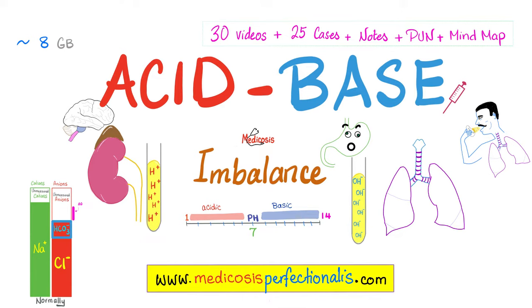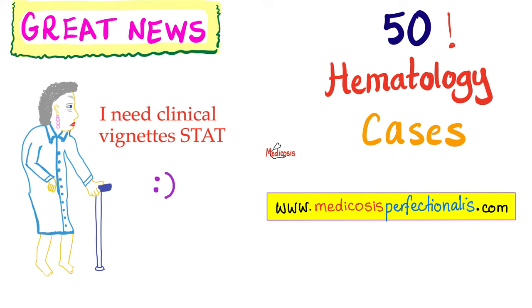You can learn more about acid-base imbalance — acidosis, alkalosis, metabolic acidosis, metabolic alkalosis, respiratory acidosis, respiratory alkalosis, the serum anion gap, the urine anion gap, the stool osmolar gap, and much more — by downloading my acid-base imbalance course at medicosisperfectionatus.com.